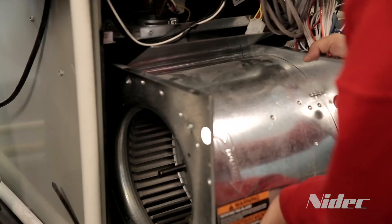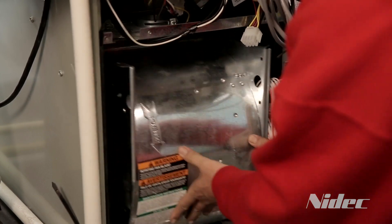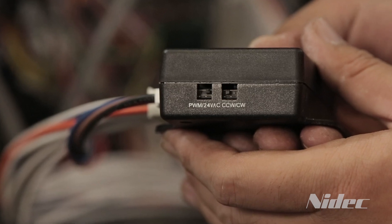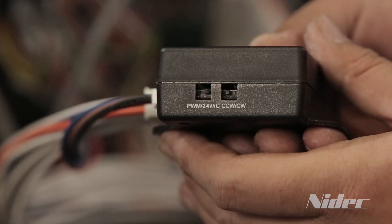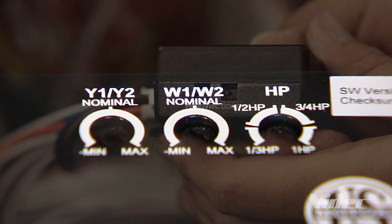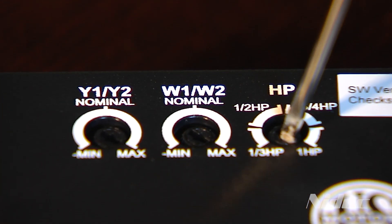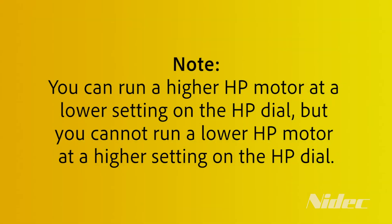Reinstall the blower assembly into the original equipment. Set up EZI communications. On the side of the EZI box, switch to 24 volt signal controls. Now set the direction of rotation and horsepower to match the original motor. Keep in mind you can run a higher horsepower motor on a lower setting on the horsepower dial, but you cannot run a lower horsepower motor on a higher setting on the horsepower dial.